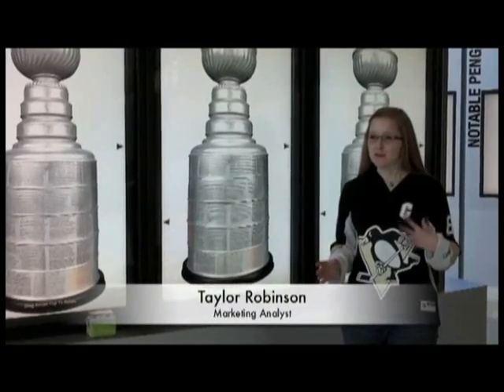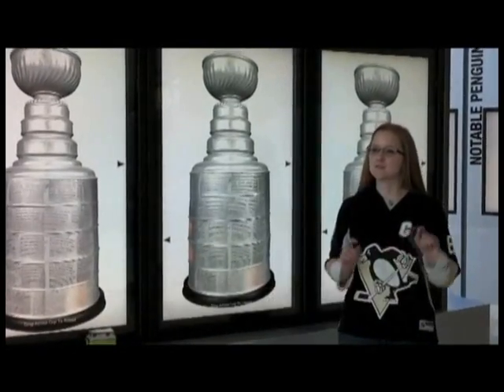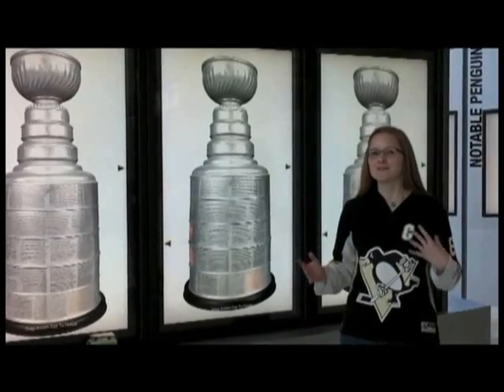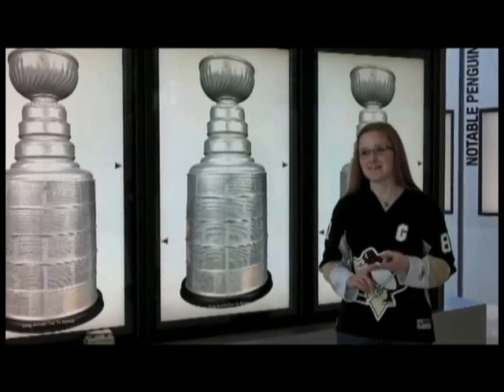A team of experts took on the challenge of developing a toy for a young hockey enthusiast in the school setting. Anybody who knows a young athlete knows that they love two main things: they love to eat and they love to compete. We decided to fuse those two ideas together and create a toy for the lunch room setting.